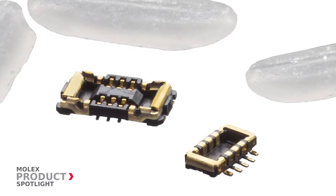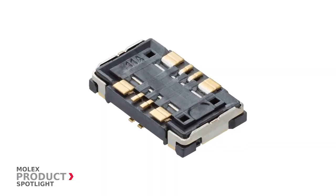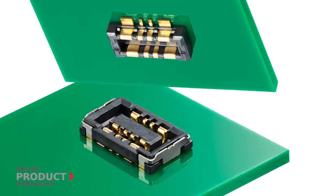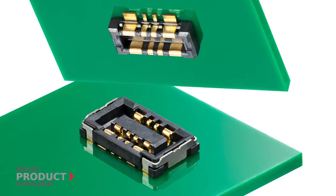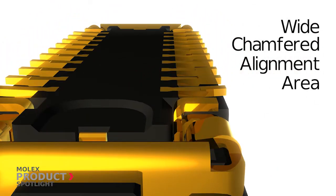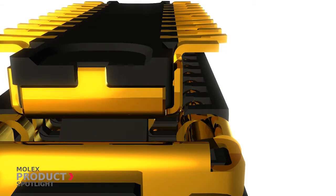mating guidance is increasingly important and pitch alignment becomes much more difficult. The SlimStack Armour board-to-board connector system solves this problem by providing a wide chamfered alignment area that enables operators to efficiently mate the connectors.